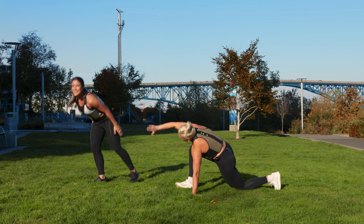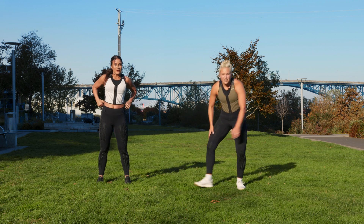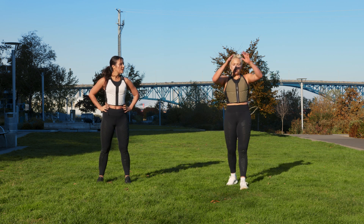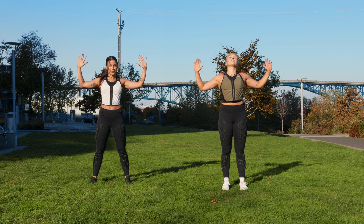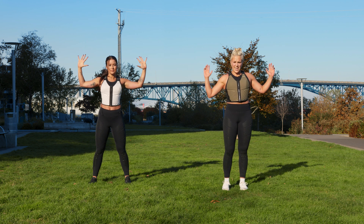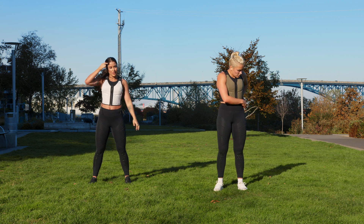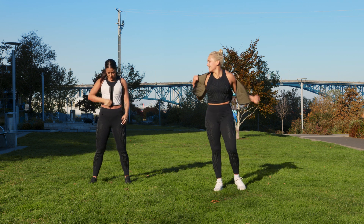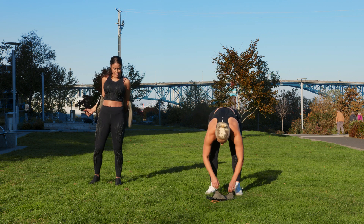High five your partner. That was beautiful. Is everyone good? Bring your arms out to the side, eyes up, pull your elbows back and down. Block two — we only have three blocks. Take your vest off.